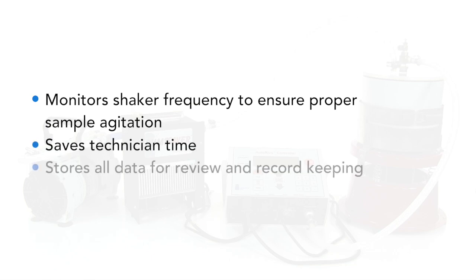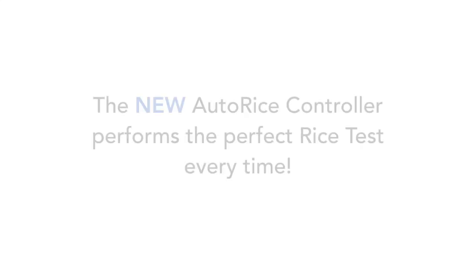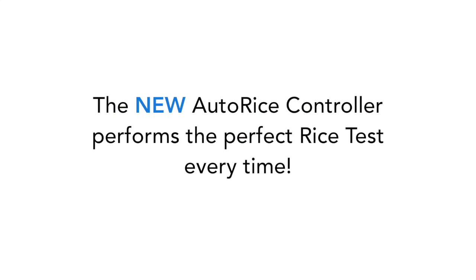The AutoRice saves technician time and stores all data for review and record keeping. The new AutoRice controller performs the perfect rice test every time.